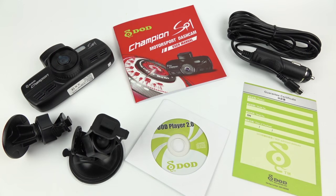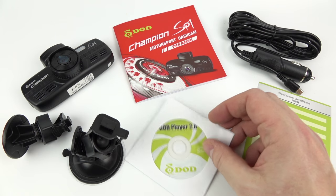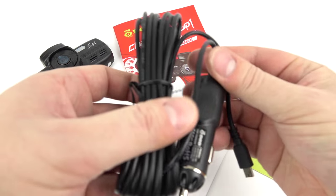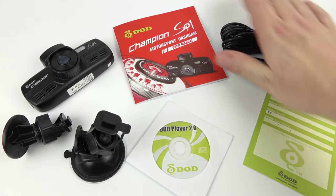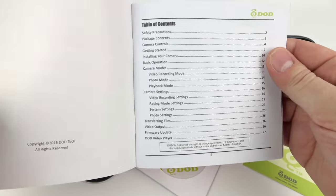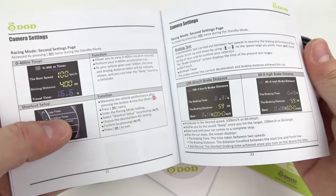Looking at what you get inside the box: my camera has been provided by the official UK distributor who offer a one-year guarantee — that's the card for that. We've got a mini CD containing the software, the power lead which is 4 metres or 13 feet in length, ending in a 12 or 24-volt adapter which outputs 5 volts at 1.5 amps into a USB Mini-B plug. There's also the instruction booklet, which is just in English for the UK market — nicely documented with good illustrations.